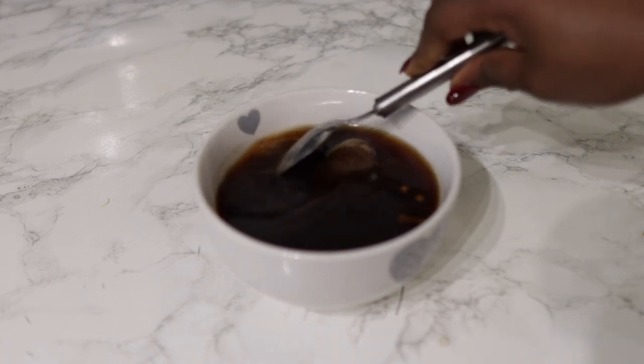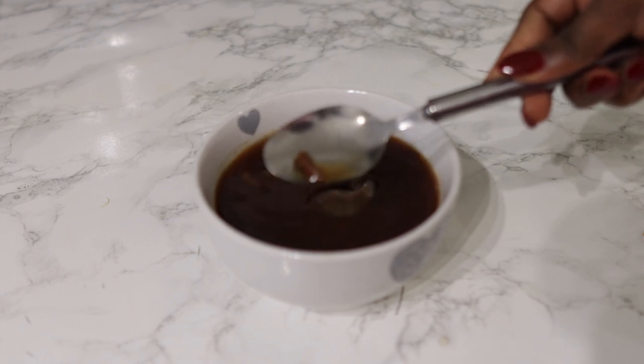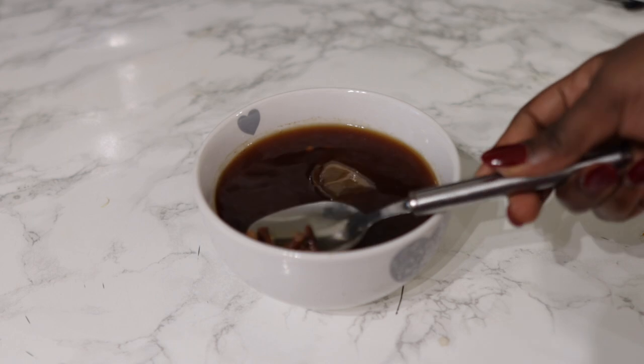I added some hot water to this and allowed it to infuse overnight. This is what it looks like the next day — you can see the cloves have literally doubled in size, and that's how you know that this is ready.